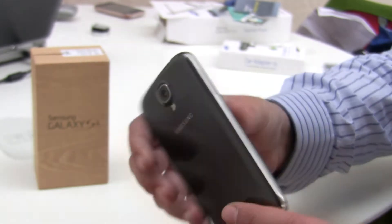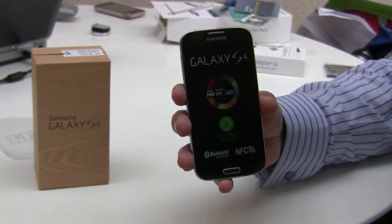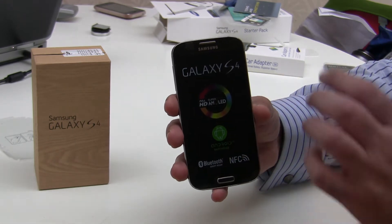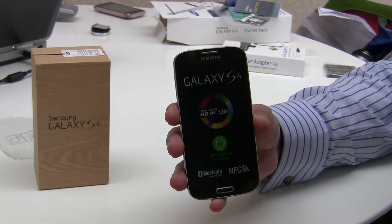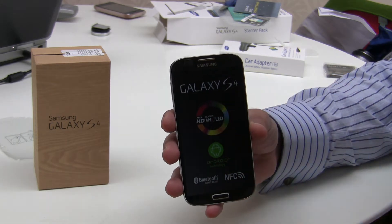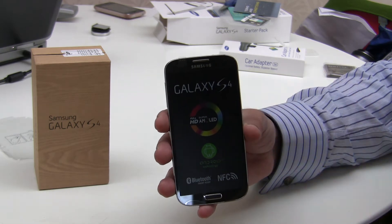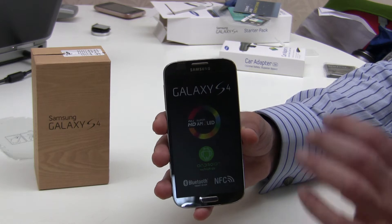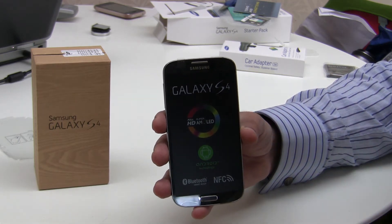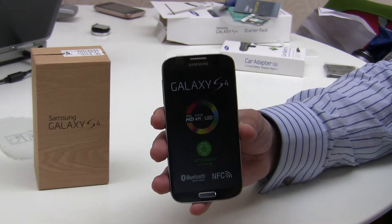Unlike the HTC One which has the memory and the battery built in, the Samsung allows the owner the flexibility of adding their own SD card to expand the memory. In this case 16 gigabytes is already built in. You can also replace the battery, which means if your battery starts deteriorating you can buy a new one and swap it in.